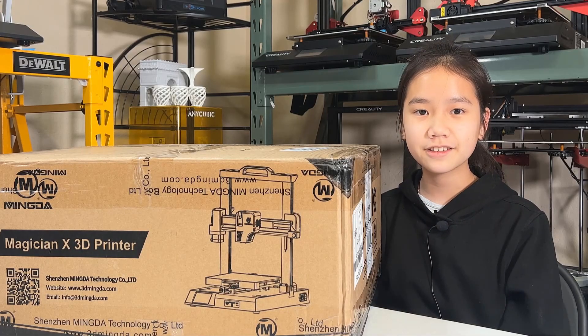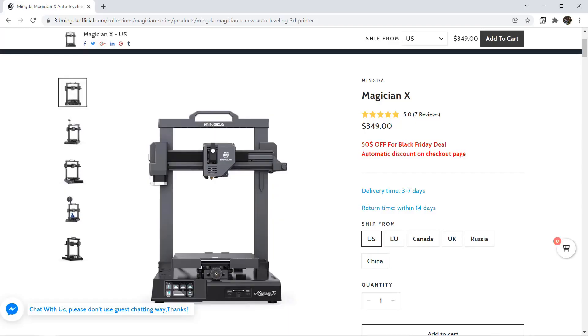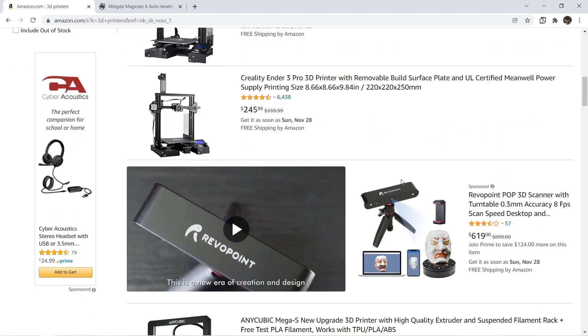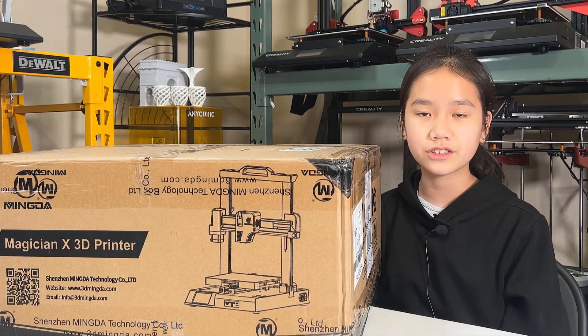Welcome back to Aurora Tech Channel. Today I will review the Mingda Magician X, a mid-range 3D printer. The price today, as this video is recorded, is $299. Compared to an entry-level 3D printer which costs $200, I will look into the hardware and the details and see what we can get for that extra $100.